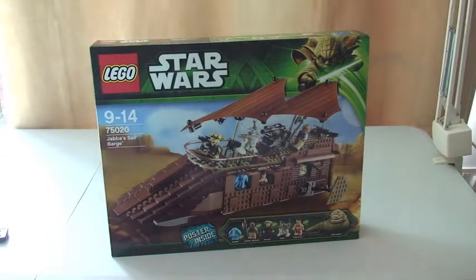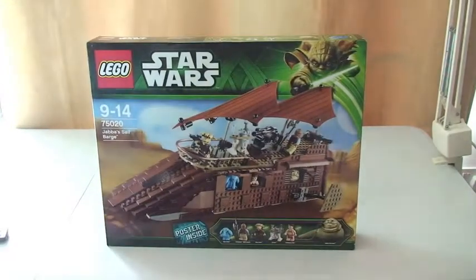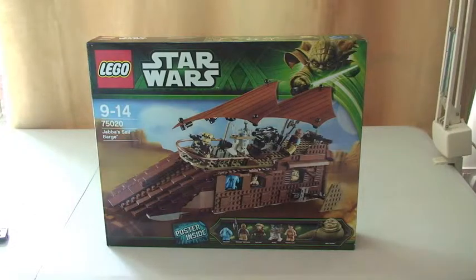So just some details on the set itself — these are UK details. Currently this retails for £99.99 sterling. Like I said, it's set number 75020, it's for ages 9 to 14, and it comes with a piece count of 850 pieces.